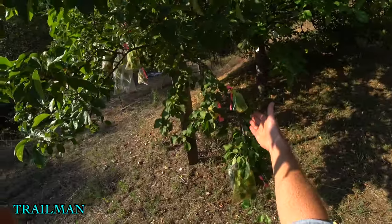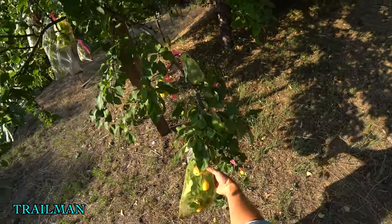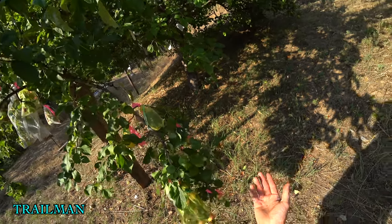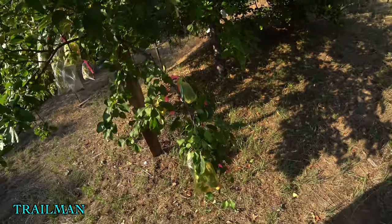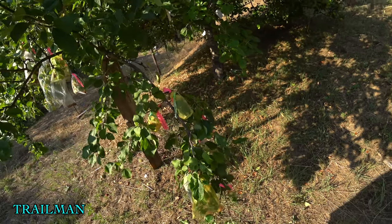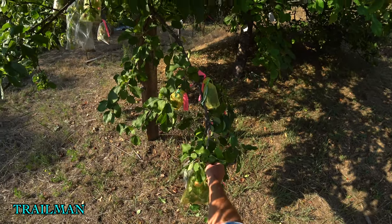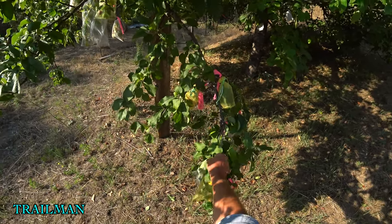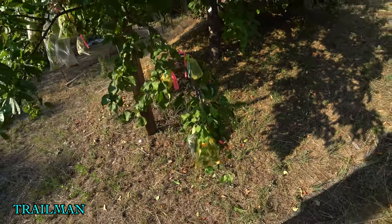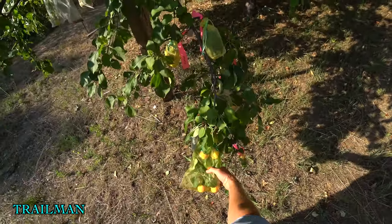Trailman is super cold hardy. I try to send apple seeds from this one north. This year I didn't list the Trailman seeds — I was going to send them to someone in Alaska but I lost their contact info. So I still have a bunch of Trailman seeds in the fridge. They'll have to wait until next year, but I definitely want to get them way up north because that's where they're really needed.